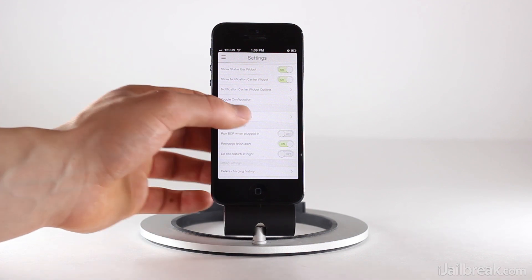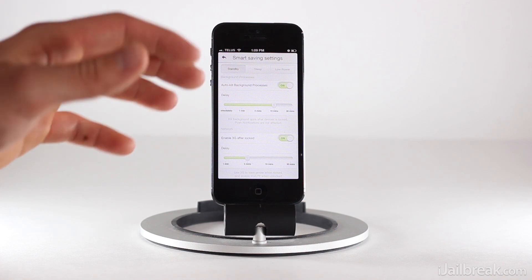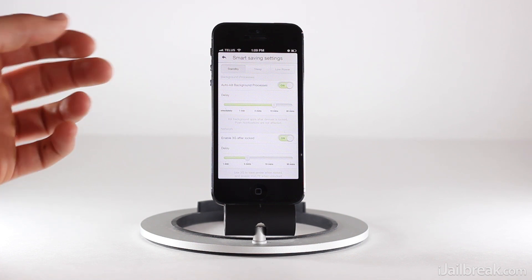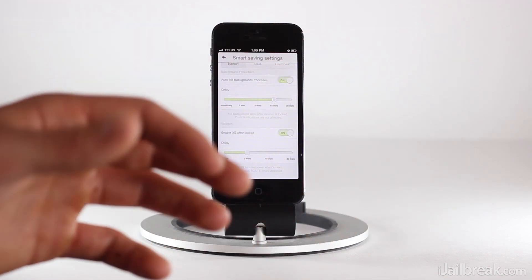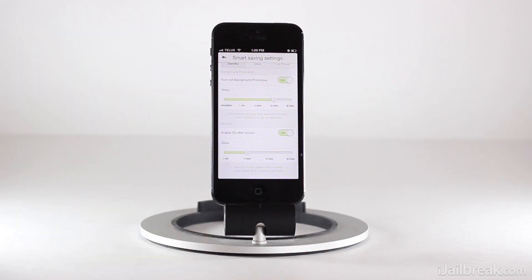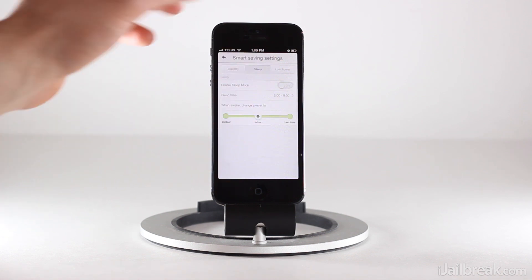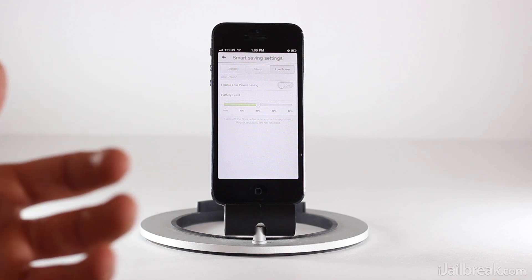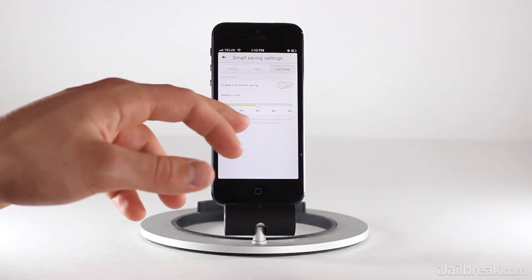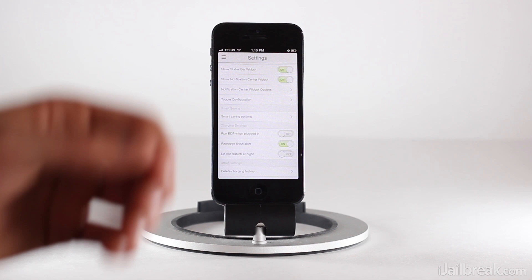One killer feature is the smart saving settings. You can prolong your battery life by getting your device to automatically kill background processes after a preset time once your device is in sleep mode. You can also disable LTE on the iPhone 5 and enable 3G when your device is locked after a preset time — LTE is definitely a battery killer, so this helps conserve battery life. We can also configure when to enter low power mode, which essentially disables data and just gives you cellular services like SMS and phone calls. You can set this when your battery hits a certain level, which dramatically increases battery life as data is one of the biggest hogs.